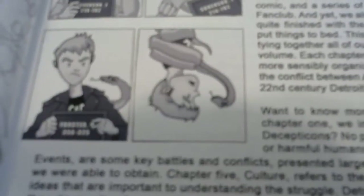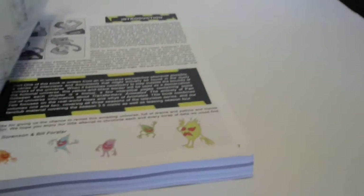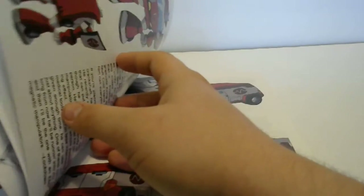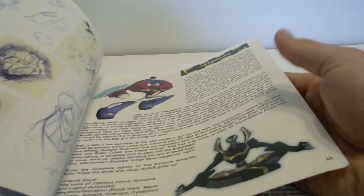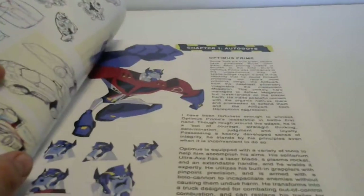Over here you have these nice animation cells or animated-looking versions of Foster and Sorensen. There's Kremzeek, if you remember that from G1. Moving on, that's a forward by David Kaye. Here you have Optimus Prime with his trailer accessories - very G1 looking.